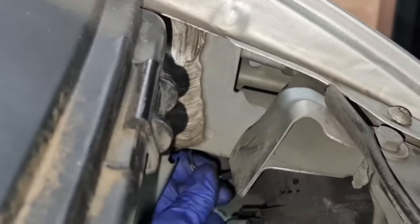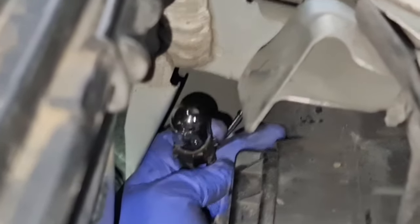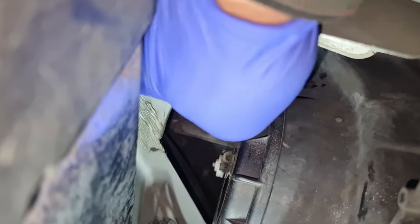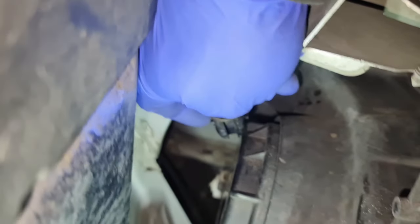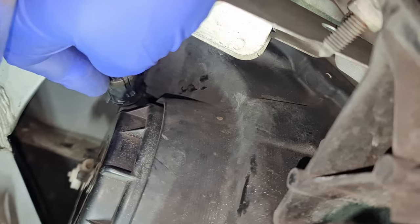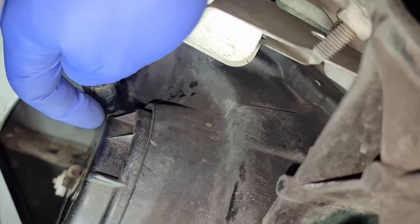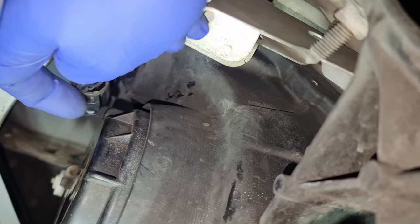Now you can see the wire. I've got the whole thing out, so this is it — that's the bulb right there. I'll show you the springs. It is quite an awkward one — there's that spring there which you need to push in.